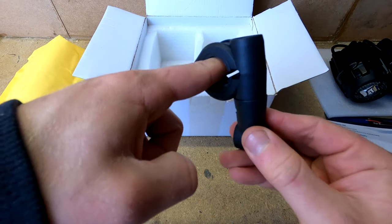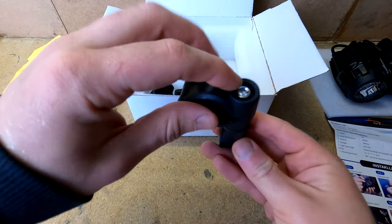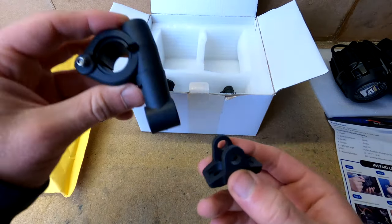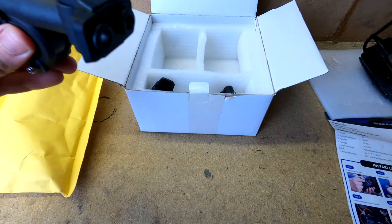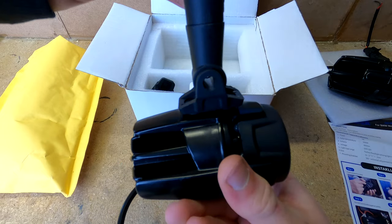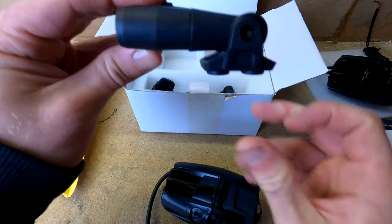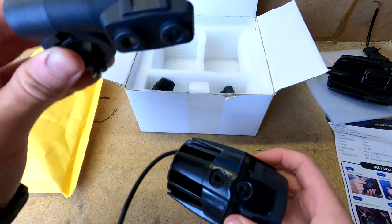These are the clamps — they go on your engine bar. When you undo the screw you get a good range of motion, so you can fit them to fatter bars. There are screws in the bottom as well. The light mounts to the top, and when you undo that you've got a swivel movement, which is great. That means I can put them on top of my girlfriend's bike, spin this section around, and have them hanging underneath the bars, giving much more in the way of adjustment.